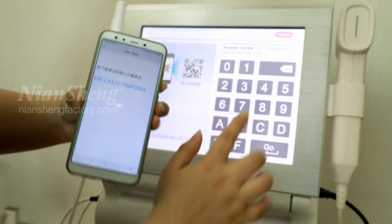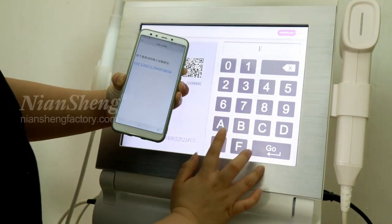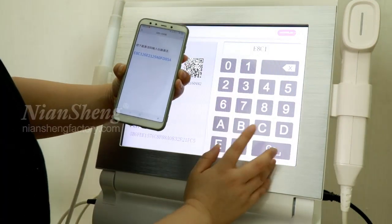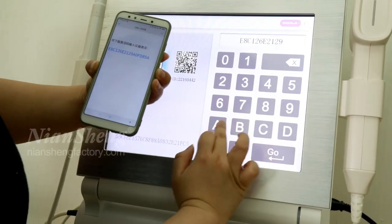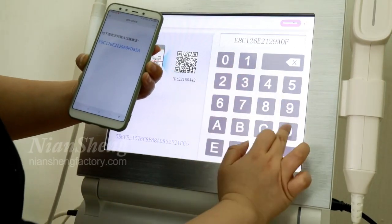You need to scan the code and enter this number: EAC126E21298-0FD.